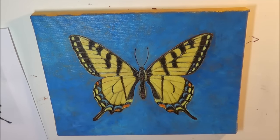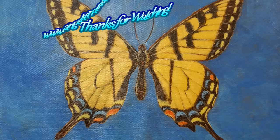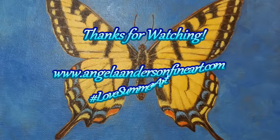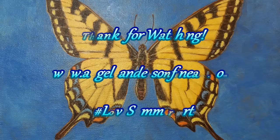Anyhow, that is the sped up version. I hope you enjoyed it. Thank you so much for watching my videos — if you enjoy them please subscribe, comment, like them, and whatever else. Thank you so much for watching. Bye.